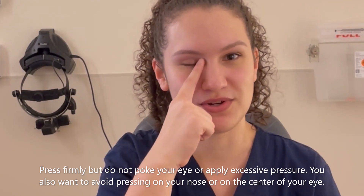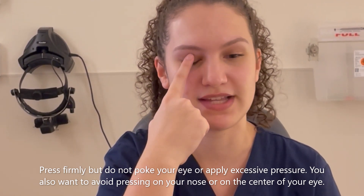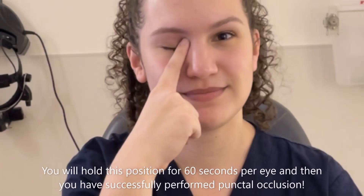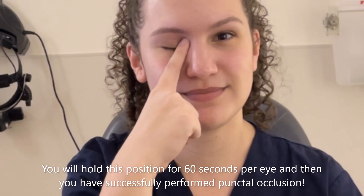You also don't want to hold your nose or the center of your eyeball, or else the tear ducts will not be blocked. You will hold this position for 60 seconds per eye and then you have successfully performed punctal occlusion. Thank you for watching.